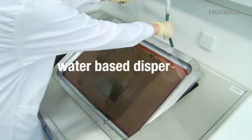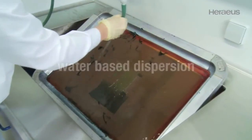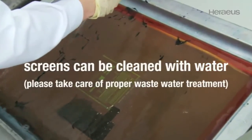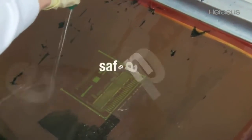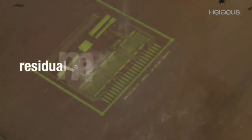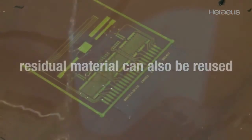Clavios SV3 is a water-based dispersion. The used screens can be cleaned with water. Please take care of proper wastewater treatment. Clavios SV3 is safe to handle and environmentally friendly. Residual material can also be reused.